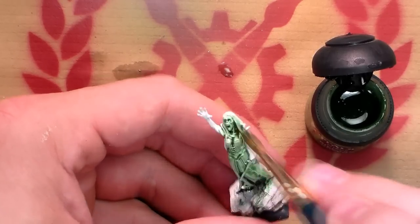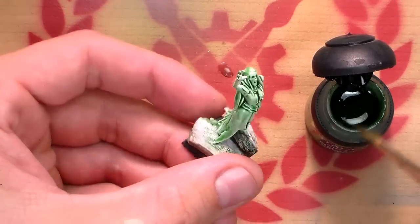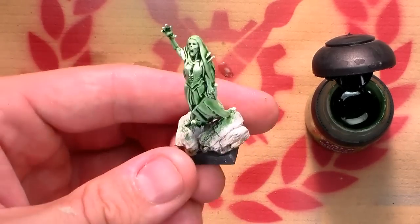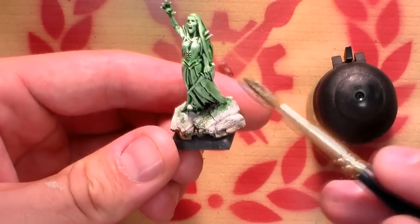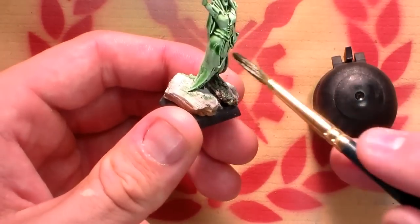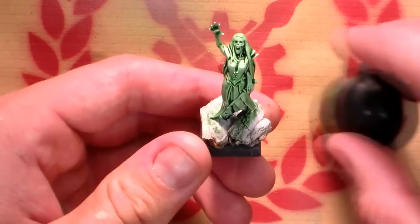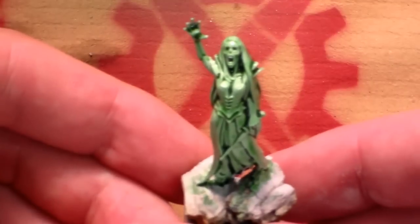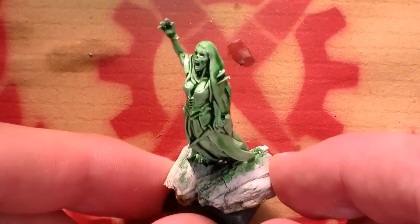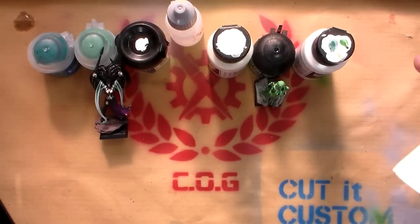Here I'm using a wash of Biel-Tan Green, which I had to thin down considerably inside the pot with Lahmian Medium, just because putting it straight onto white means it's a bit too thick out of the pot. I'm using a larger size three or four brush and literally just applying it all over — just let it sink into the recesses. Don't worry too much about being specific; after you've applied the wash you can go in and dab away any bits that have pooled too much in the recesses, just taking some of that darkness away. Here's a quick finished drying example.